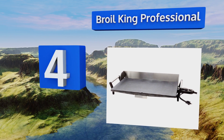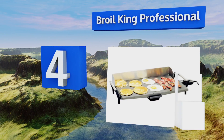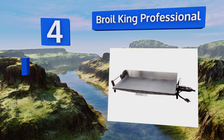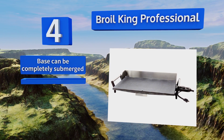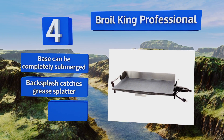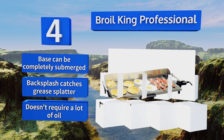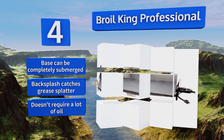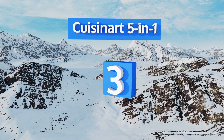At number four, if you have a large family and want to be able to cook everybody's breakfast at the same time, the Broking Professional is your best bet. Its 21 inch cooking surface provides even heat throughout so everything from eggs to bacon comes out perfectly done. The base can be completely submerged and the backsplash catches grease splatter. It doesn't require a lot of oil either.